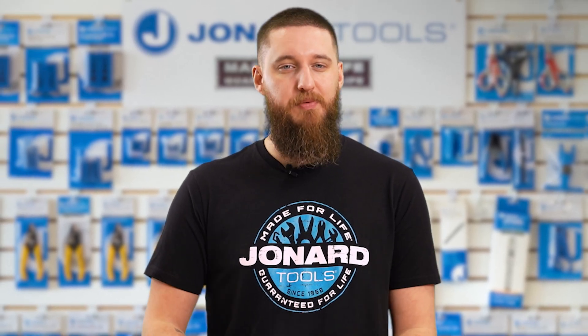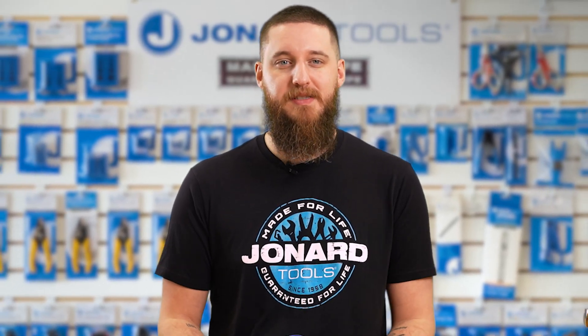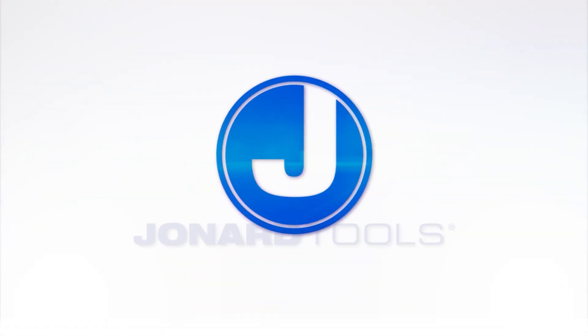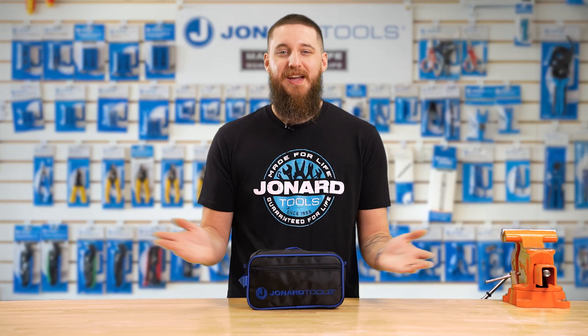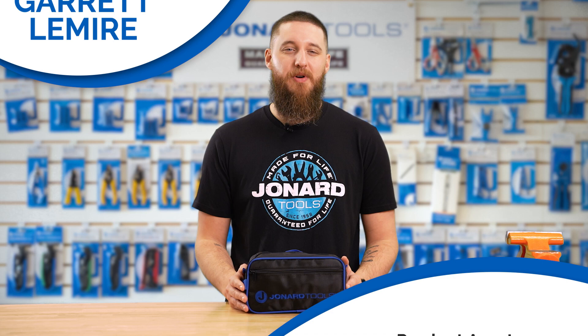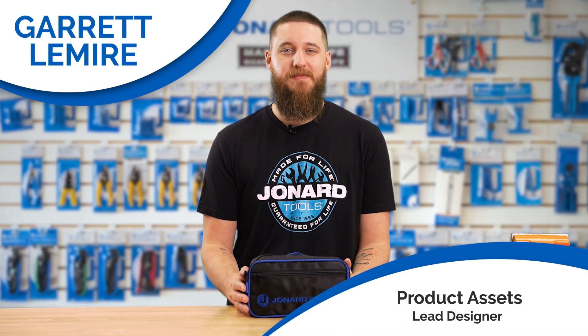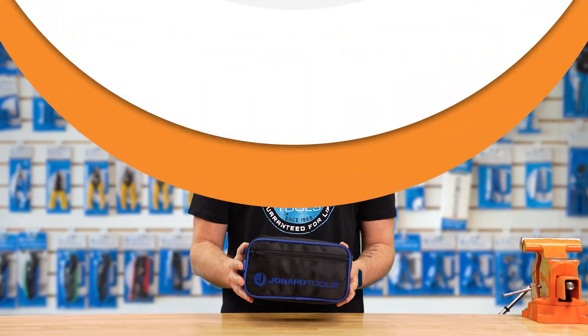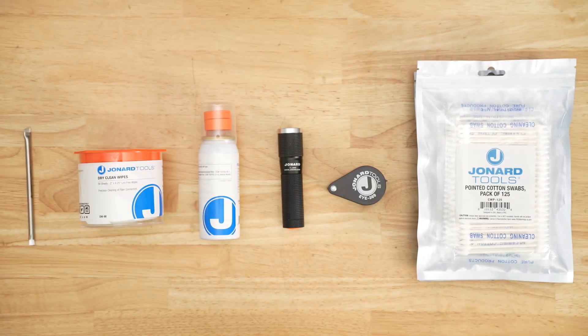Are you tired of dealing with dust, debris, and pesky silica deposits affecting your Fusion Splicer's performance? Well, worry no more. Hey there, folks. Garrett here from Jonard Tools. Welcome back to our channel. Today, we're excited to introduce the new Fusion Splicer Cleaning Kit, part number TK-285.